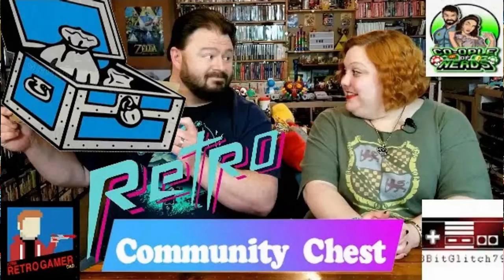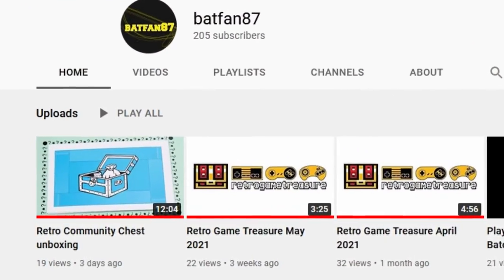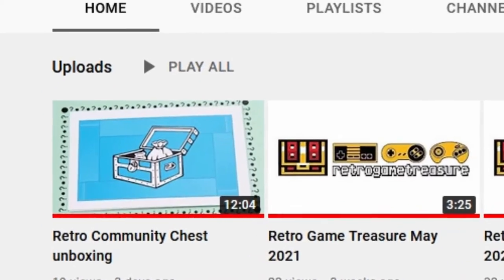What's up nerdlings? A quick update on the retro community chest — we have sent it off to Batfan87. So if you have not checked out their unboxing video already, please hit that link in the description down below to head on over there. Make sure to subscribe to his channel so that you can figure out where it's going next, because this is a fun thing that you definitely want to follow.